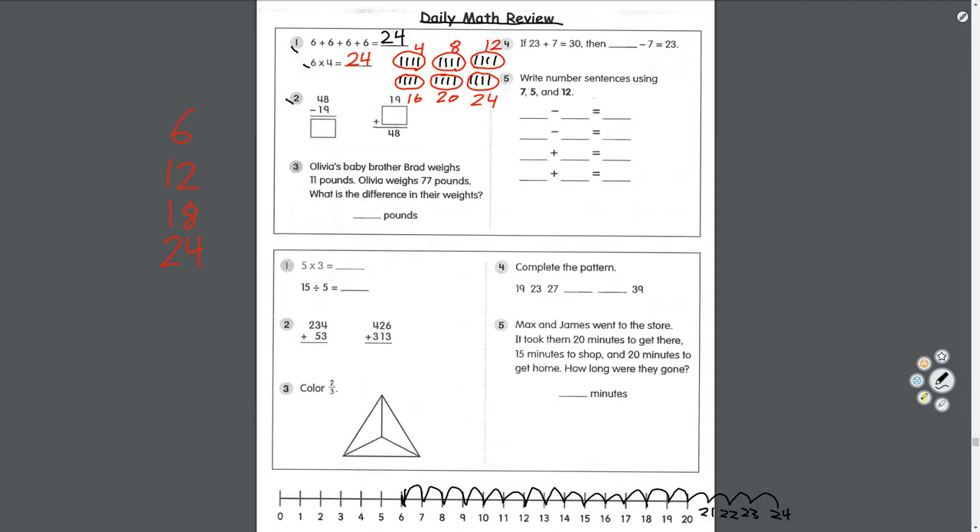Number three: Olivia's baby brother Brad weighs eleven pounds. Olivia weighs seventy-seven pounds. What is the difference in their weights? To find the difference between two numbers, we subtract. Put the big number on top: seventy-seven take away eleven. Seven take away one equals six; seven take away one equals six. The difference between Olivia and her brother is sixty-six pounds.